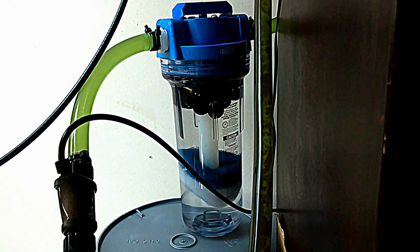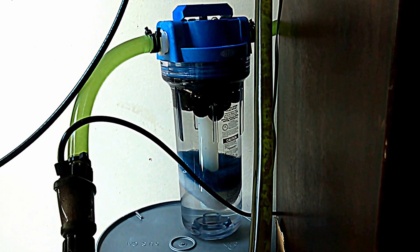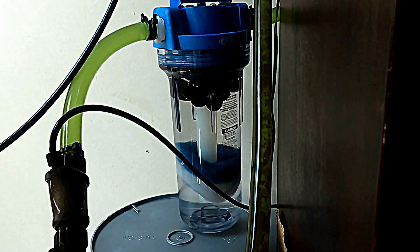...the drop checker was already in lime green. Just one second, I'm going to pause and go to the tank.